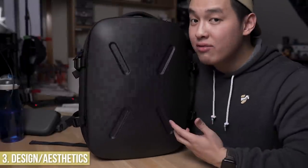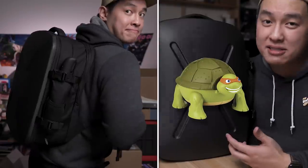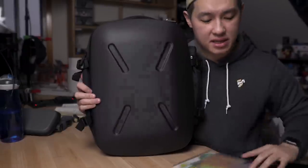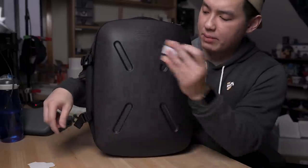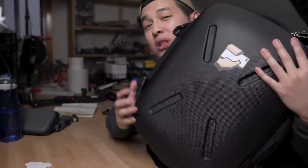Next up is design. It's a subjective one, but I personally like the look of the bag. And yes, you do feel like a ninja turtle once you wear this bag. Plus, thanks to this hard shell design, it makes customization very easy. They do include a bunch of stickers, and you can spray paint onto it as well. Although I do love the all-black look, it makes it very generic looking, so being able to customize it allows you to identify it a lot quicker on the go.